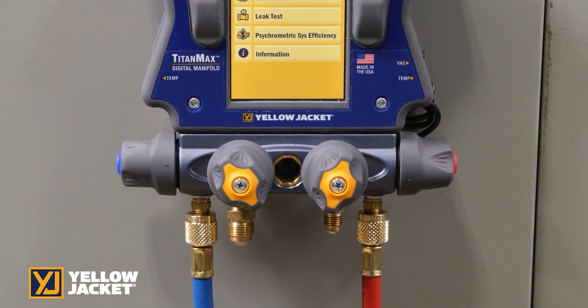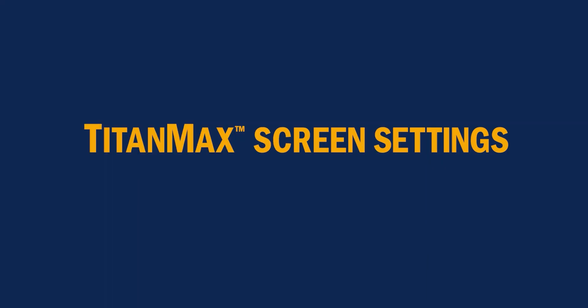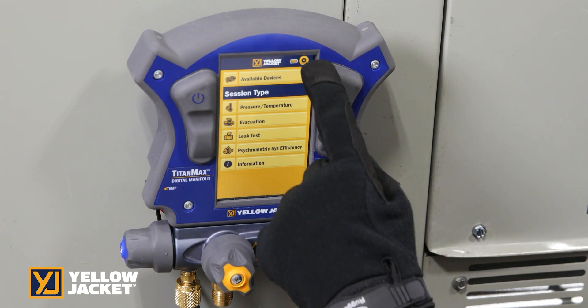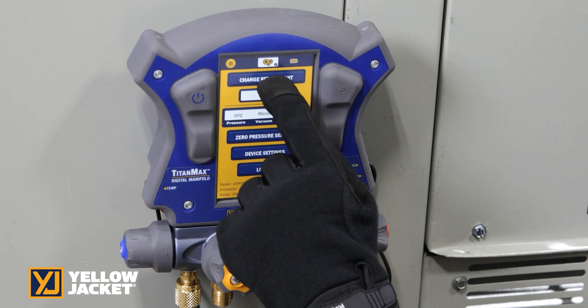The modified Titan Manifold bar is consistent with the long-running, durable Titan bar you have come to know and trust. The units of measure and refrigerant can be changed by pressing the settings gear icon in the top right corner. There are over 126 refrigerant profiles to choose from.